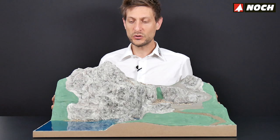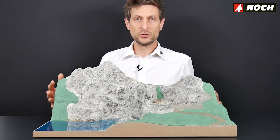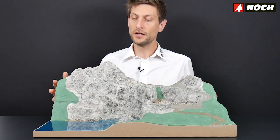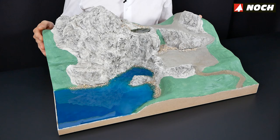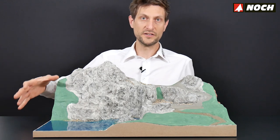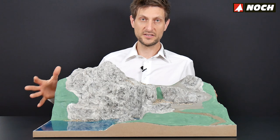Next step: we want to create the artificial water in our small landscape diorama. For this you have to use the water drops — especially the water drops colors we are using here. They are very hot when you work with them because they need 170 to 180 degrees, so please make sure you wear some leather gloves or something to pour them out of the glass.